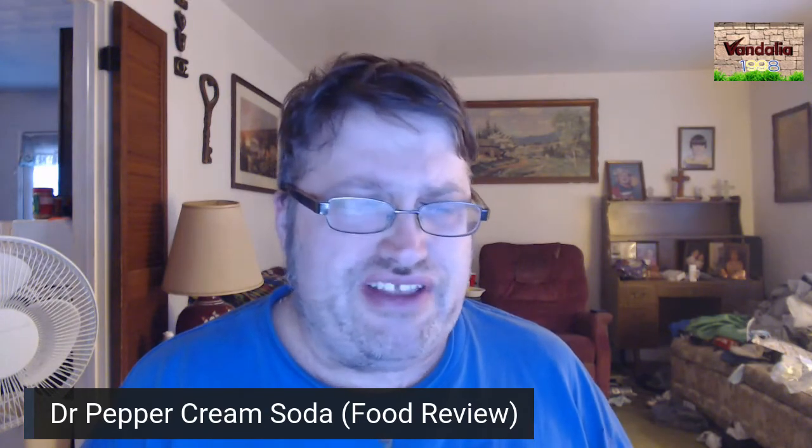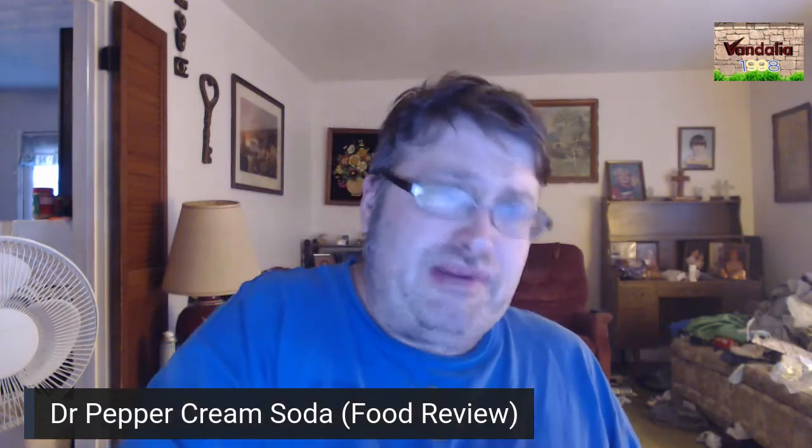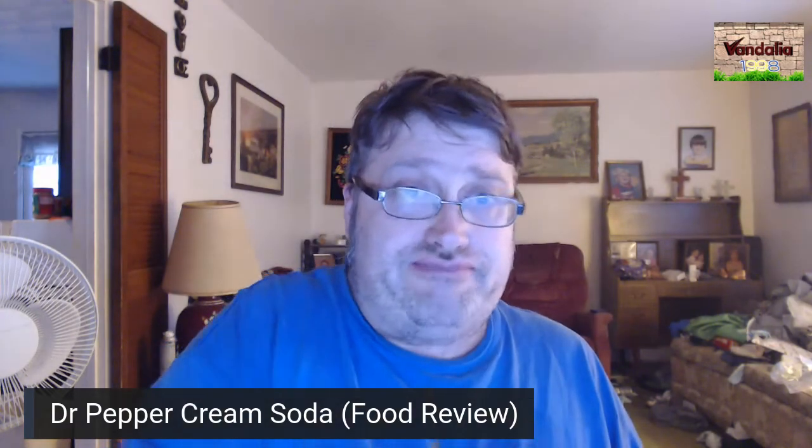I think the Cream Soda overpowers Dr. Pepper's taste. I don't taste Dr. Pepper that much, but I can taste the Cream Soda. I guess it's like the orange — anything orange flavor, the orange overpowers any pop flavor. Here, the Cream Soda overpowers the Dr. Pepper flavor. But it's not bad, it's pretty good actually. So I recommend it if you can get it.